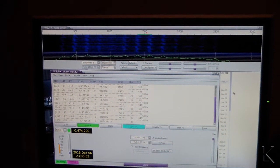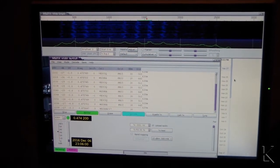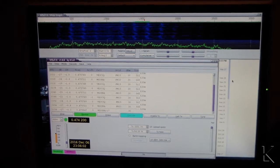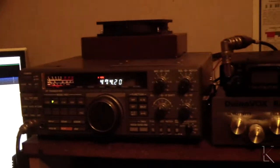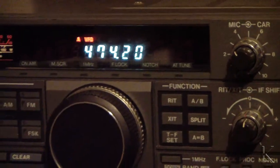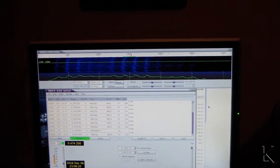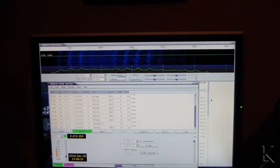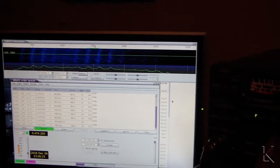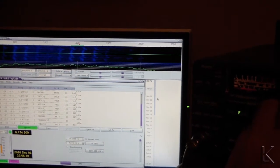Hello fellow hams. I'm trying to decode WSPR on medium wave. As you can see, we're on 474.20, and I've got noise — look at that, you can hear it too. You hear that buzz? And as I tune across the area, there it is.